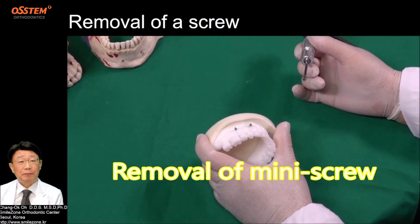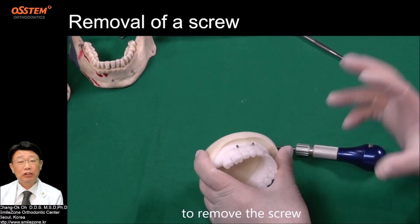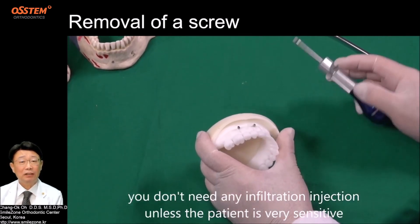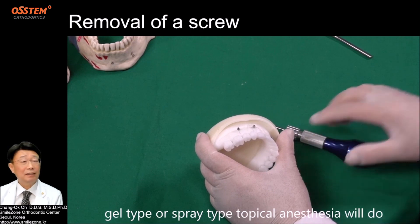Removal of a mini screw. Removal of a screw is not difficult. To remove the screw, you don't need any infiltration injection unless the patient is very sensitive. Gel type or spray type topical anesthesia will do.